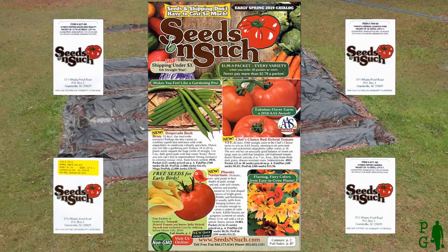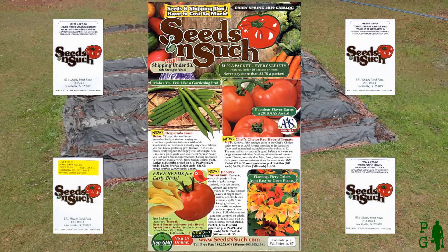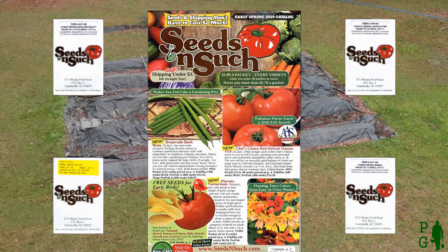I purchased various varieties of tomato, pepper, bean, and cucumber seeds. Many of the same each season, but I often try one or two new varieties.